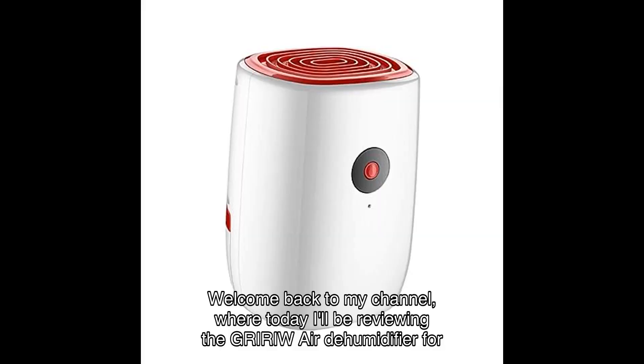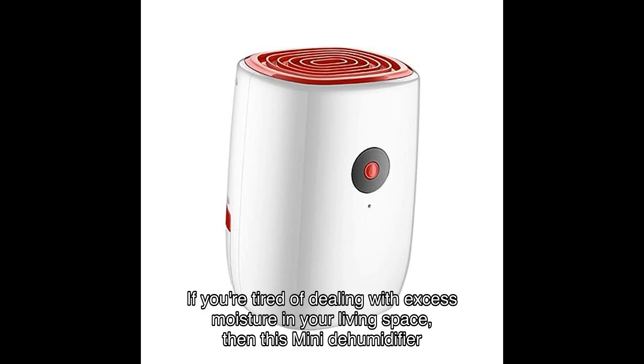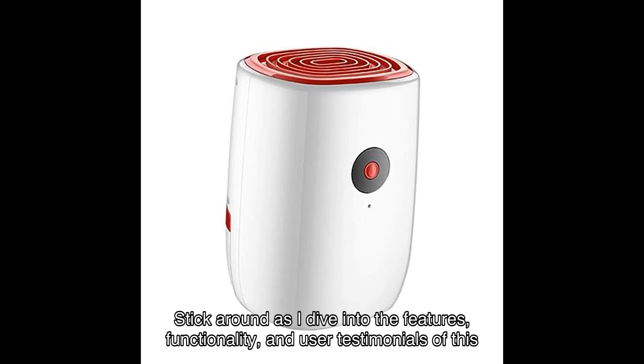Welcome back to my channel, where today I'll be reviewing the GRIW Air Dehumidifier for home. If you're tired of dealing with excess moisture in your living space, then this mini dehumidifier might just be the solution you've been looking for. Stick around as I dive into the features, functionality, and user testimonials of this product.